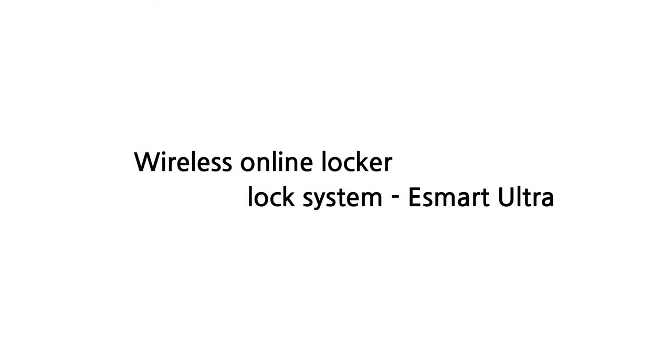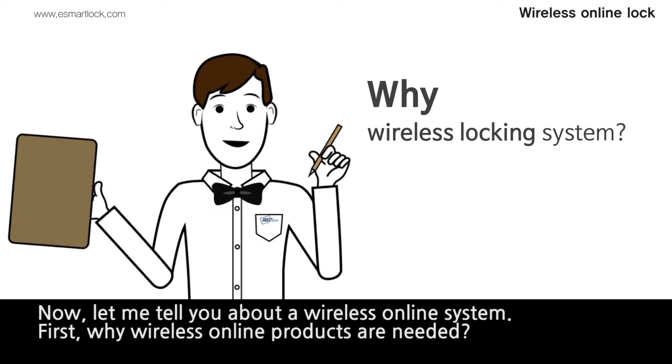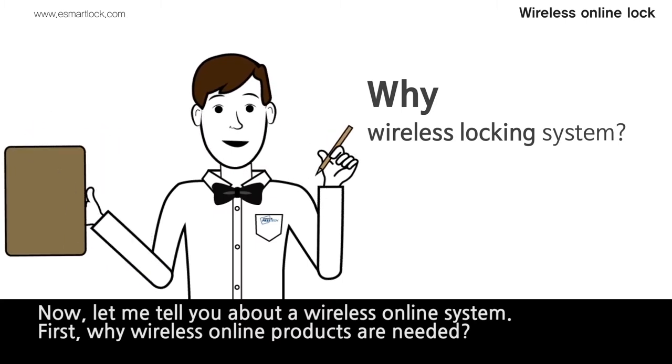Wireless Online Locker Locking System, eSmart Ultron. Let me tell you about a wireless online system. First, why wireless online products are needed.